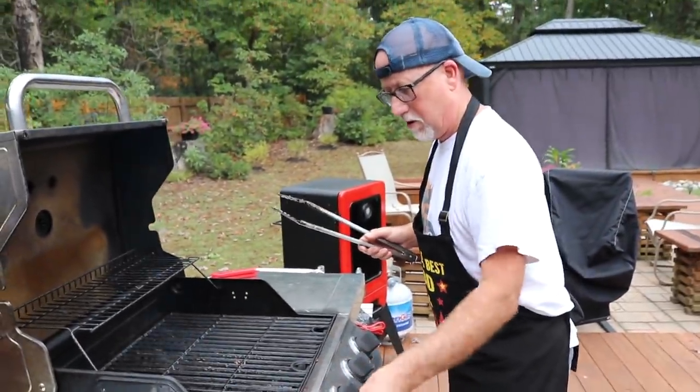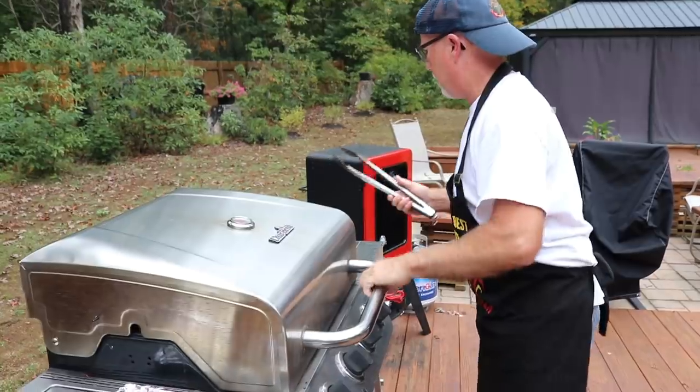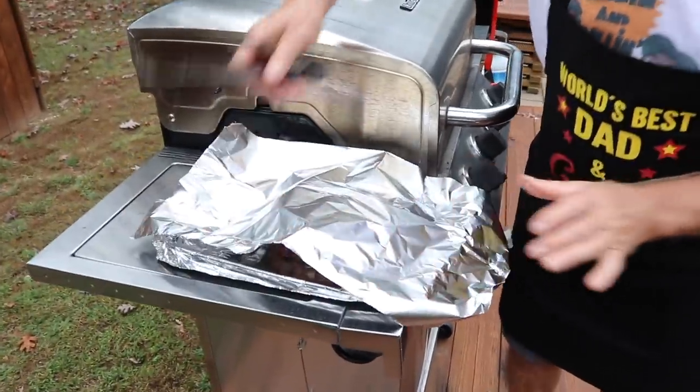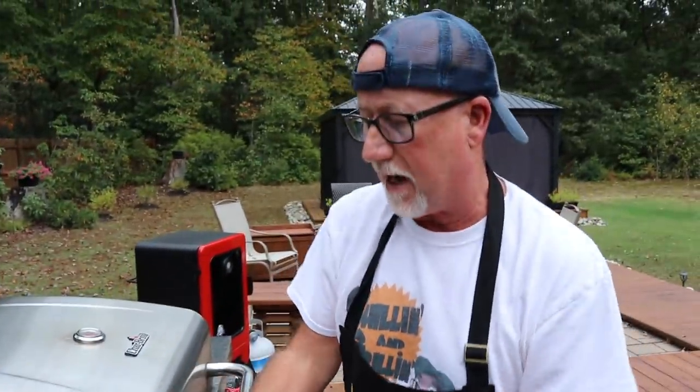Let me turn these off and close this up. Get yourself a piece of foil and put it over top of them — don't make it tight. Just let these guys rest now for about 10 minutes before you cut them up. Then we can get the potatoes ready in the meantime.